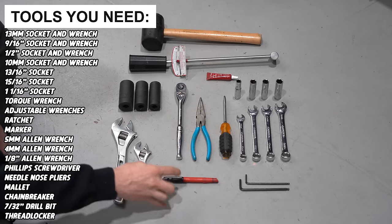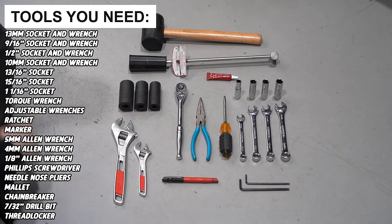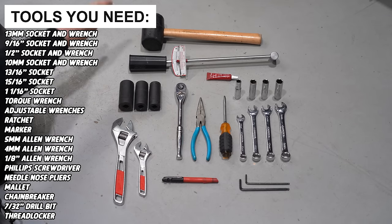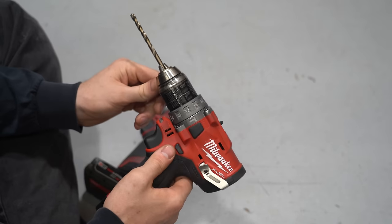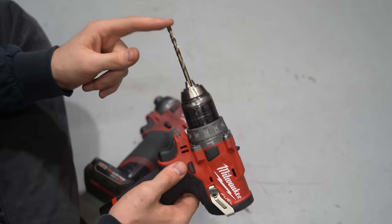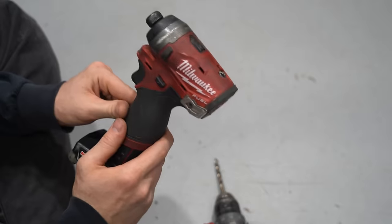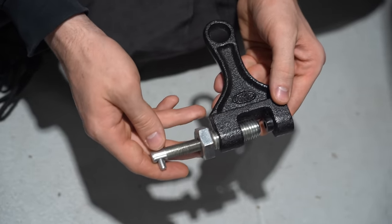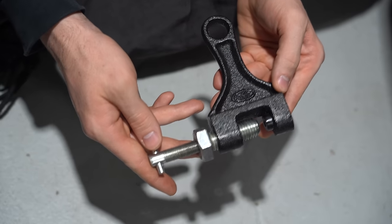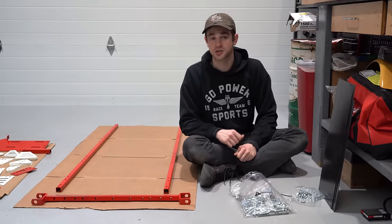You'll need a pen to mark your holes for the seat, a 5 millimeter and a 4 millimeter Allen wrench, a Phillips screwdriver, needle nose pliers, a mallet, and some Loctite, which we highly suggest using. The only power tool you'll need is a drill with a 7/32nds drill bit. But if you have access to an impact, this will make building the bolt cart a lot quicker and easier. One specialty tool we suggest is a chain break — you'll need to replace your chain eventually, and you can find these on the Go Power Sports website.